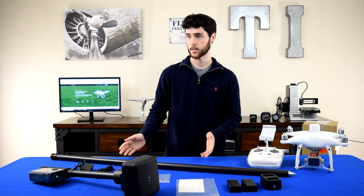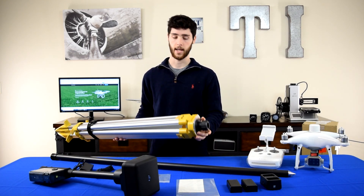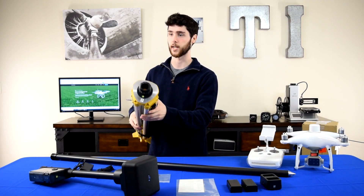In the other box you have simply just the tripod — this is what the Ground Station mounts into. On the tripod you have a level, as well as on the RTK head, so that way you get it just perfect.